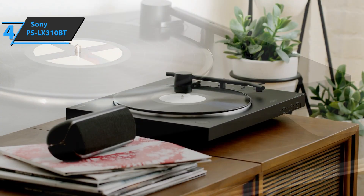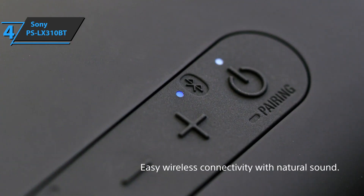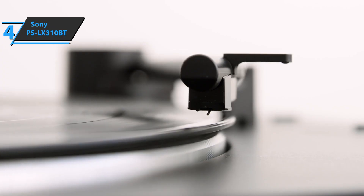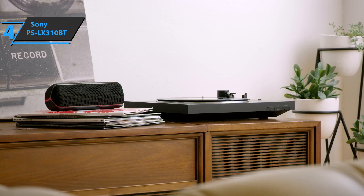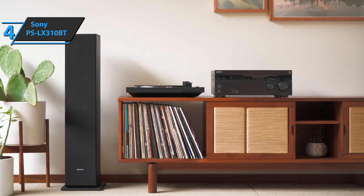All in all, the Sony PS-LX310BT produces decent sound without major quality losses from vinyl. The sound is rich with good sonic details in the high and medium range, and a moderately acceptable response in the lowest frequencies. For the listed price, you can't beat this one.